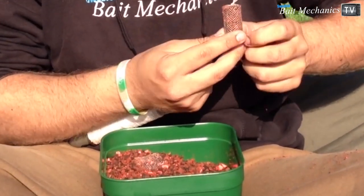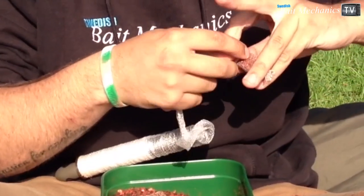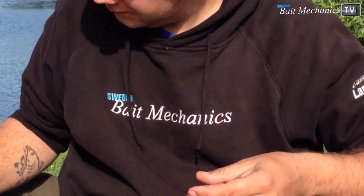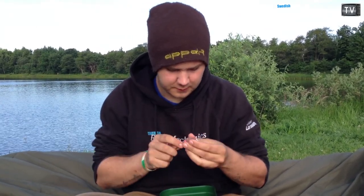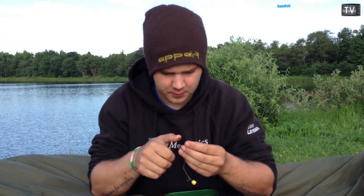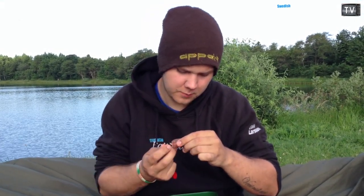Nearly every time — sometimes bigger but mostly like this. The bream just love the SL dip and the crushed SL, I think. It's perfect for bream fishing. After making the stick mix — not too big, I just want the fish to come down to my bait — I put it on my stick needle, take my rig with the fake corn, and just put it down.